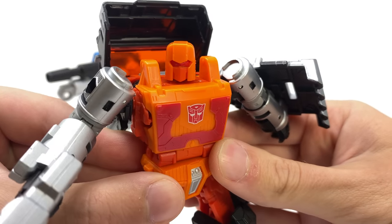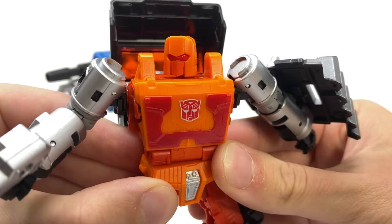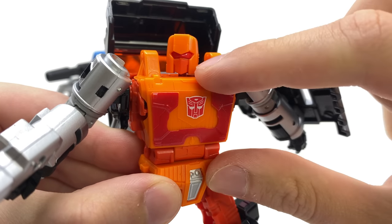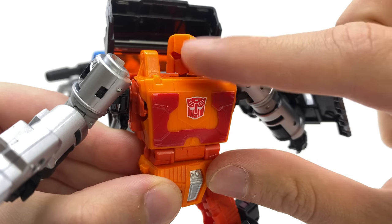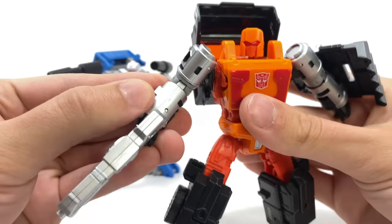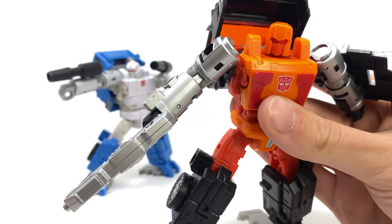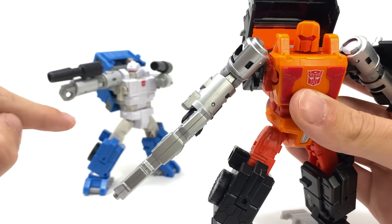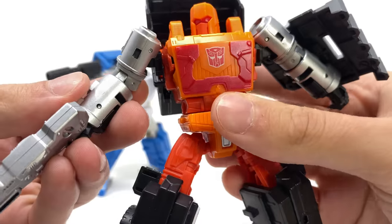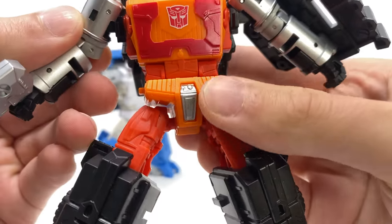We also have a brand new head sculpt. To me this looks rather drone-like, but I actually really like how it looks. It's completely cast out of orange plastic, with some nice orange paint for the mouthpiece — which differentiates it from the rest of the sculpt — as well as some really nice red beady eyes. Turning to the arms, they sadly don't have as much going on as I'd like, but there is really nice metallic silver paint. All the paintwork for the torso looks great, with a nice Autobot insignia and some decent looking sculpt work.